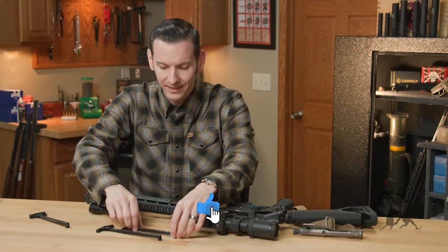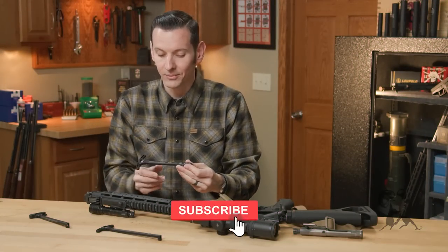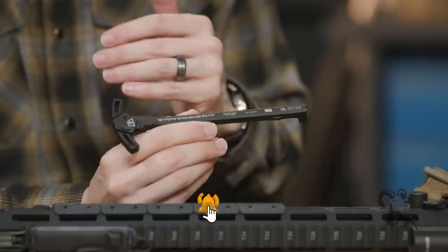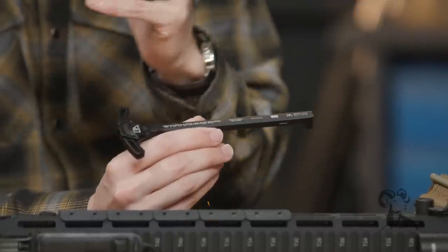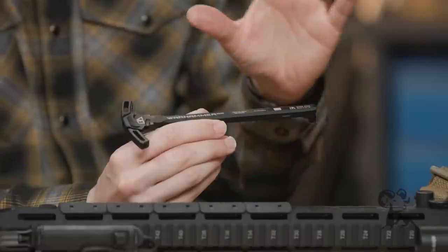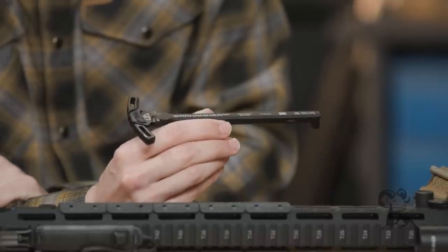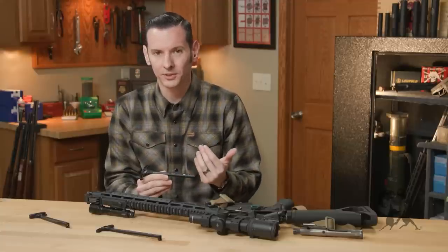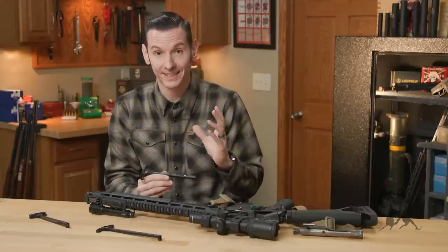I'm pretty excited about these, honestly, and I'll tell you why. They have a ton of features, they're made out of quality material, and for the material to feature to machining quality, they're about half the price of most competitors that are doing the same thing. So they're a really affordable option, but they're also a really good option.